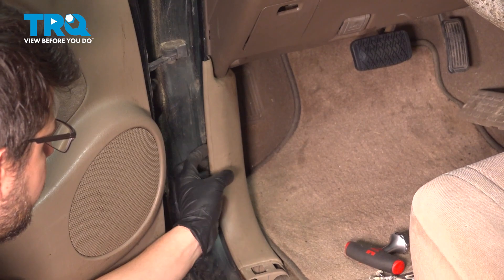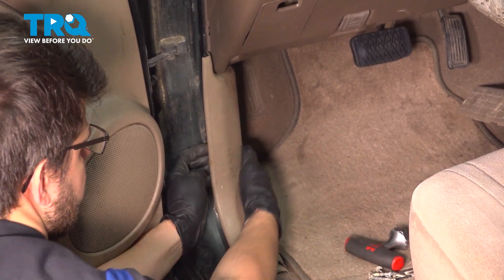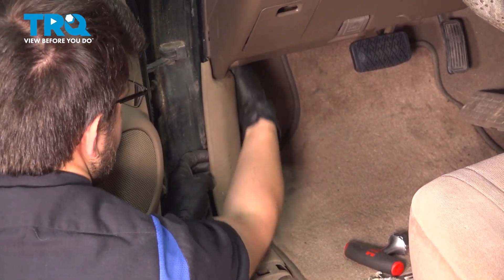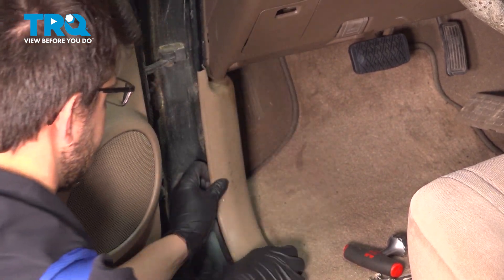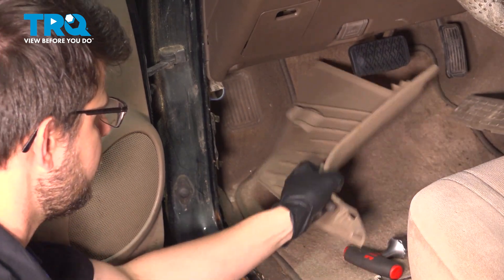Just to make things easier, I'm going to pull this kick panel off. All you have to do is just pull straight back on it — it should unclip. There we go. Once it unclips, you can just slide it and pull it aside.